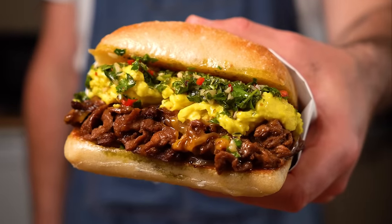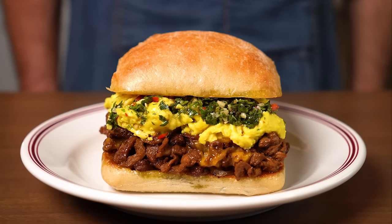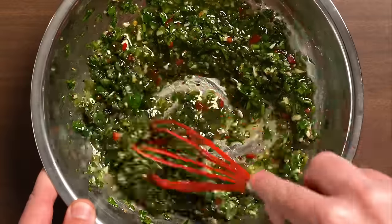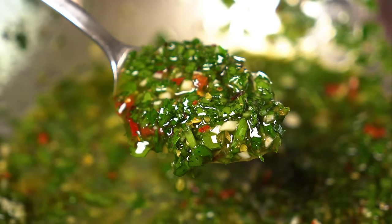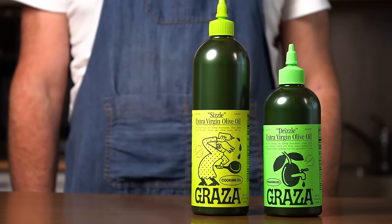But is putting in an hour of work worth it for this sandwich? Here we have a vegan steak, egg, and cheese with a chimichurri sauce, so let's put that together and see how it stacks up. First, let's make the chimichurri. There are many ways to make a chimichurri and I'm not claiming this to be super authentic — it's just how I like to make it. I do recommend getting a good olive oil and thanks to today's sponsor, Graza, I have exactly that on hand.